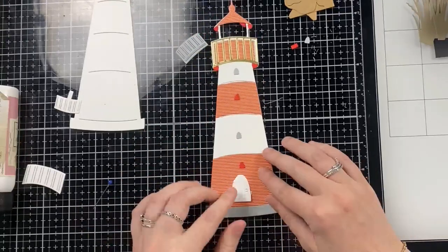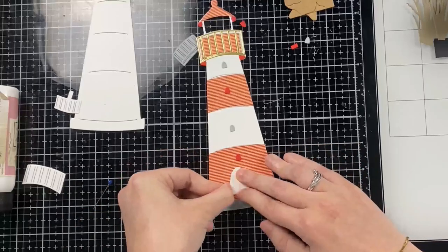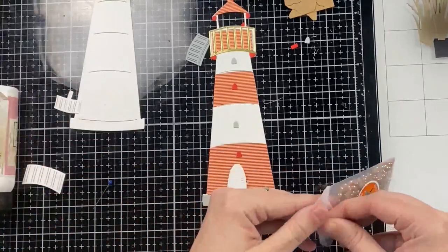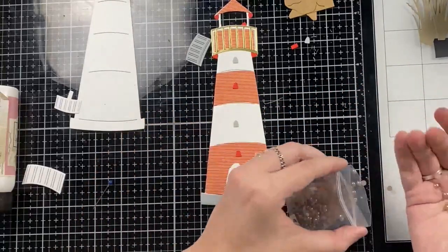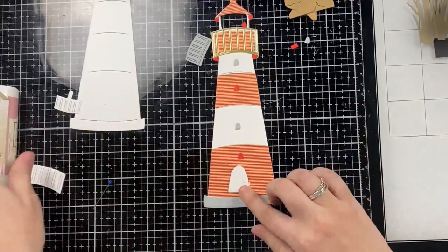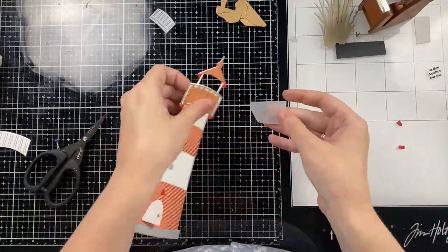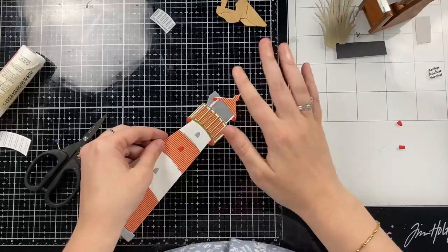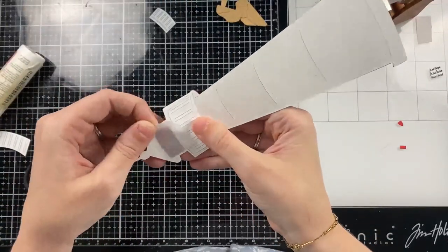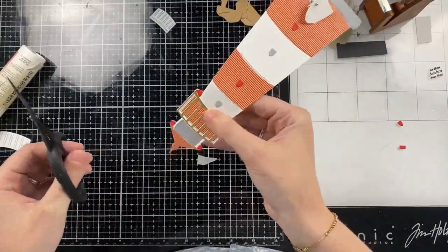I'm going to add my glue to the hinge of the oval door. There's also a rectangle door — you can cut the hinge off if you want that to lay flat — but I thought it would be a cute little surprise to have the sentiment in there. For the doorknob I'm just taking a light brown pearl and placing that there, and then behind the opening of that cut-out window I'm going to add some vellum. This is going to soften the light behind it so that it's not a super bright bulb.